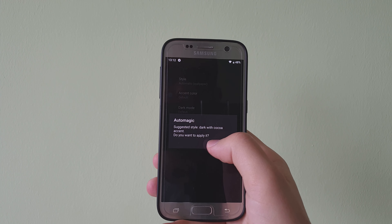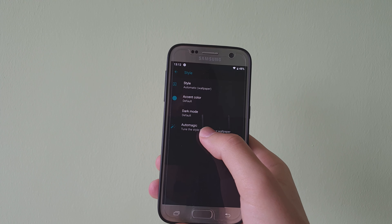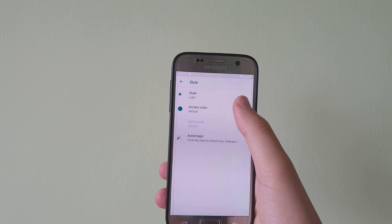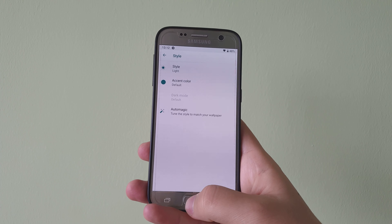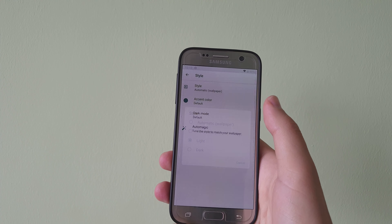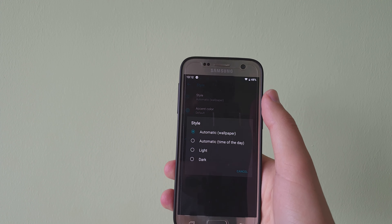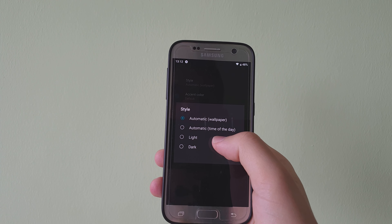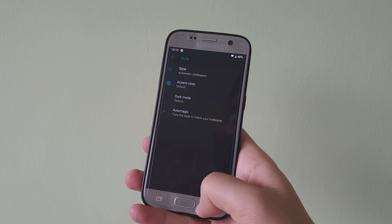You can also choose whether you want the theme to match the wallpaper or set it separately. For example, you can set it to white even if you have a dark wallpaper. You can also leave it depending on the wallpaper, the time of day, white, or just dark.